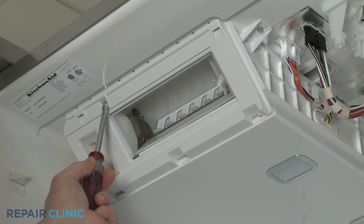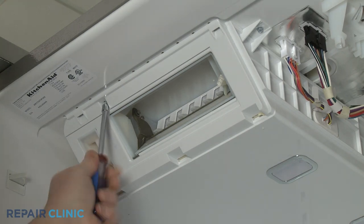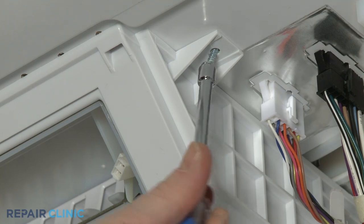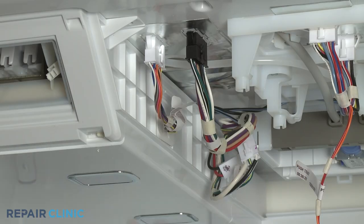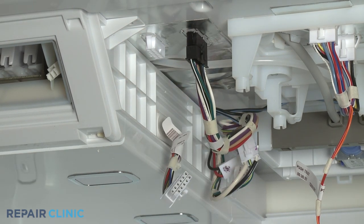Use the quarter-inch nut driver to unthread the two screws securing the icebox. Disconnect the main icebox wire connector as well as the ice maker and heater wire connectors.